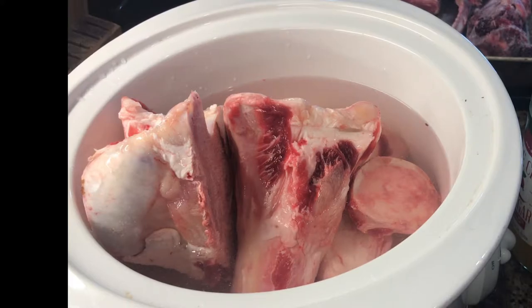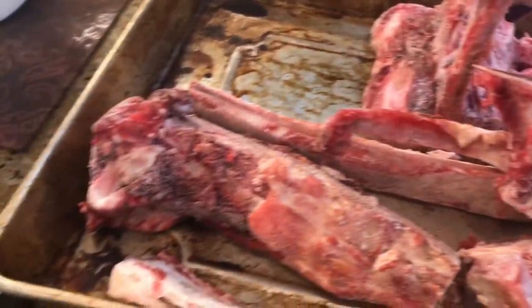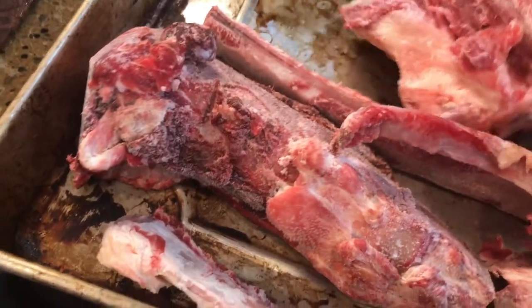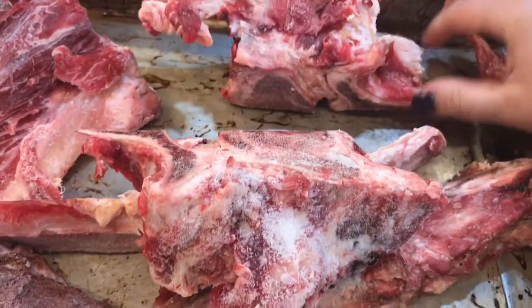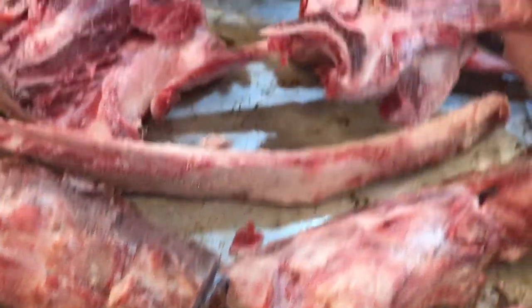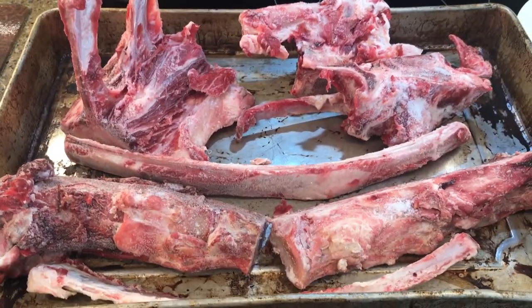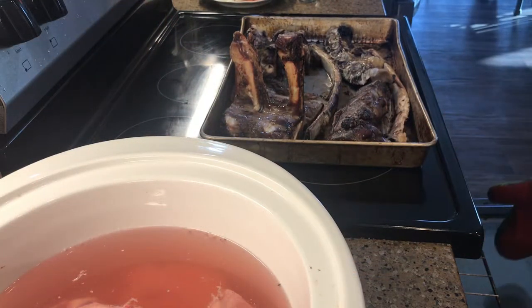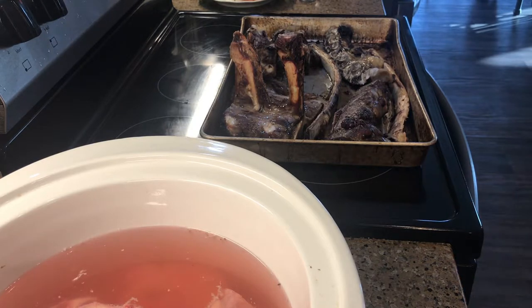I'll let the marrow bones sit for about 45 minutes and I'll show you that process. The rest of these bones that are a little bit meatier — I honestly do not know what kind of bones they are, but you can see them here — I'm going to put these in the oven for about 45 minutes to brown them up.